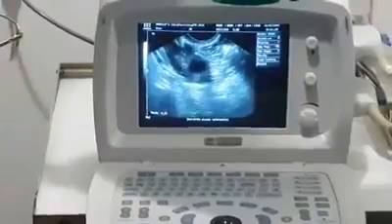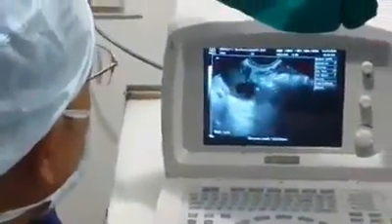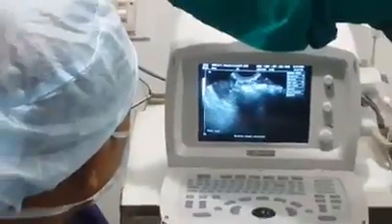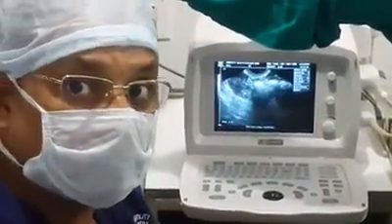This is the method by which we do oocyte retrieval. It does not require any major surgery and it is performed under anesthesia, so the patient does not have any pain. It is under propofol and it is a procedure of 5 to 10 minutes.